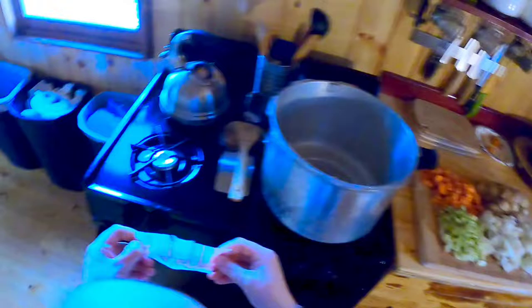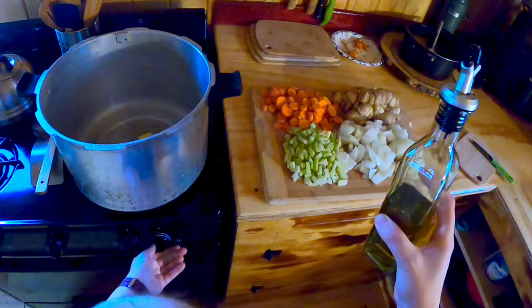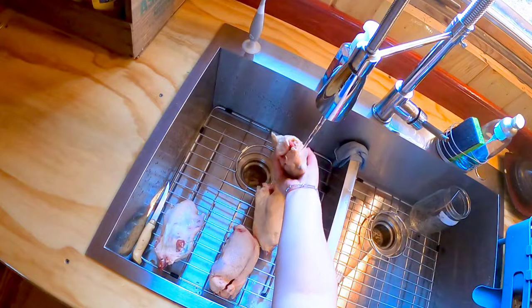There's some butter, just a wedge, and then some olive oil. Turn it on — there we go. Just let that butter melt for a little bit. And while we're doing that we can look at the ducks and clean them out.